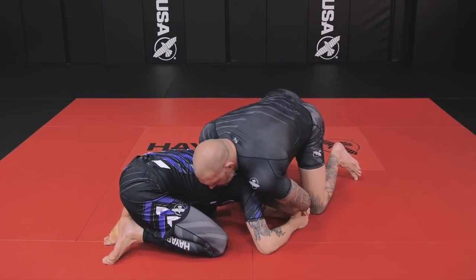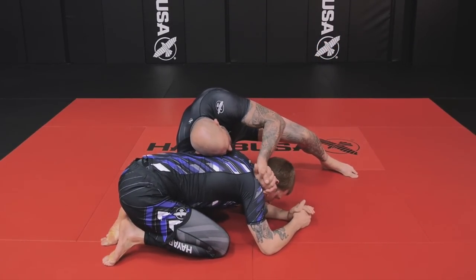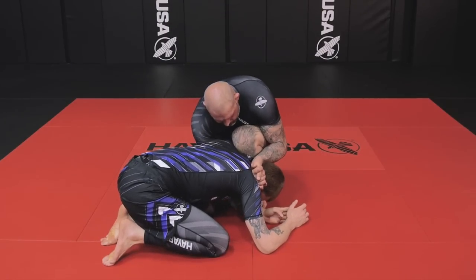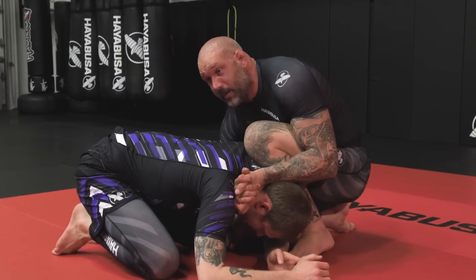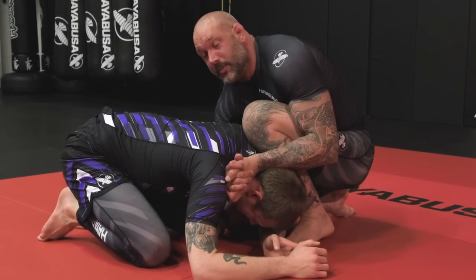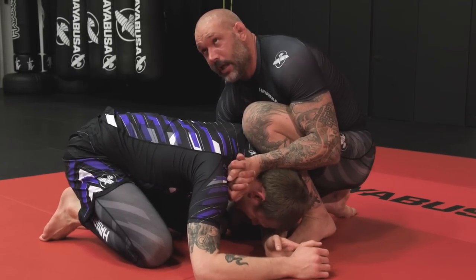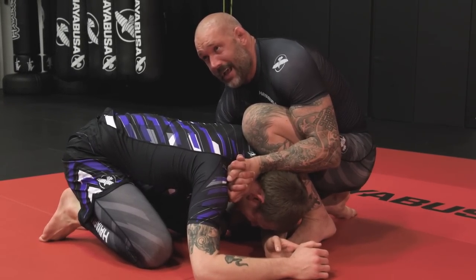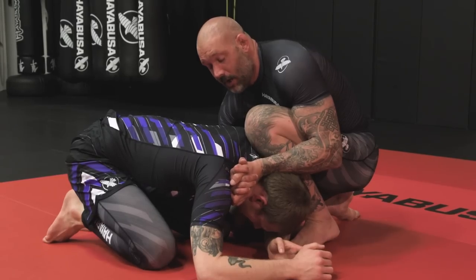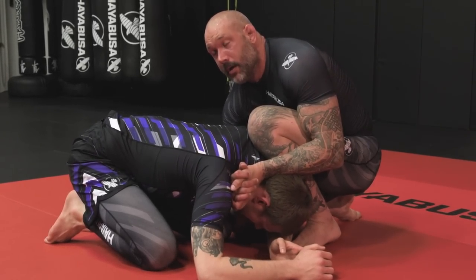Same thing. Hit my quarter. I pinch nice and tight. My knee comes in. Right here, I'm not going to wait to choke him — I'm choking him right now. I want him to tap as soon as possible. If he taps right now, one less step. Don't wait to get in position to crank him. I want to be jacking him up already.